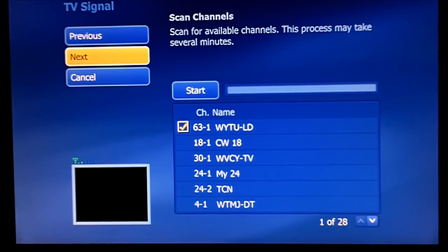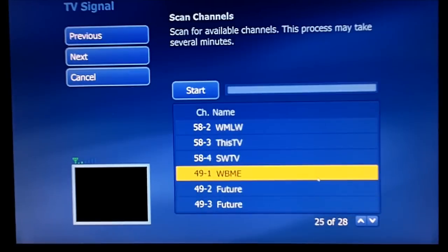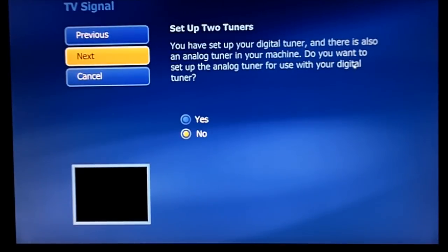Okay, it looks like it is done scanning. We have found all of our channels here. There will be a list down here of all the channels, and it looks like it found me 28 channels. So now I'm going to hit next. Now it's going to ask me to set up the analog tuner, which I do not want to do.